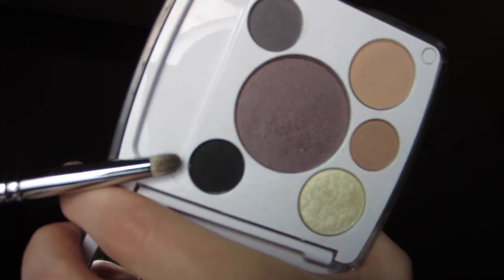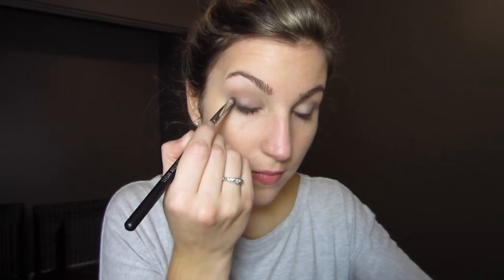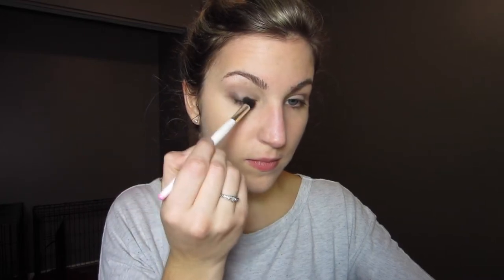To define the lash line a little bit more, I'm taking this matte black eyeshadow on a pencil brush. And I'm just sweeping this as close as I can to the lash line on the top and bottom, about the outer half of the lid. To help blend that out a little bit more, I'm just taking that same fluffy brush and sweeping that over that dark black eyeshadow just to soften it up a little bit.